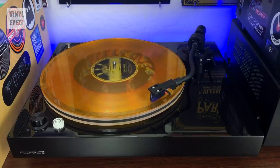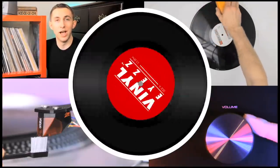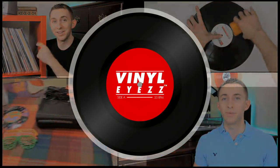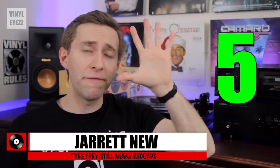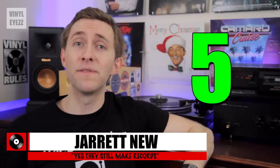So you're looking for a high-quality record player for the holiday season but you don't know what to get. Well today I'm gonna help you out. Hey friends, welcome back to Vinylize. I'm Jarrett New and today I'm gonna share with you my top five record players or turntables for the holiday shopping season of 2019.